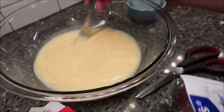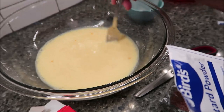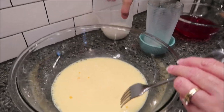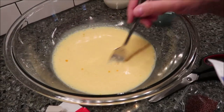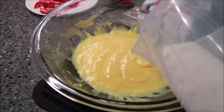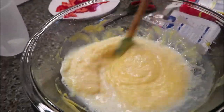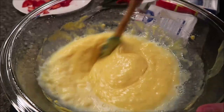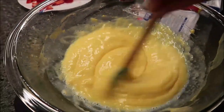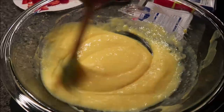Heat it for three minutes, then stir it, then heat it for another three minutes. Then we're going to slowly add another fourth of a pint of cold milk — stir in a further fourth pint of cold milk while stirring vigorously, then leave it to cool. Here is my custard out of the microwave — pour a fourth of a pint of cold milk in there while stirring vigorously, then leave it to cool. That looks really nice.